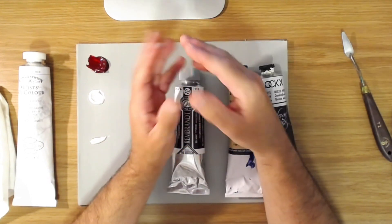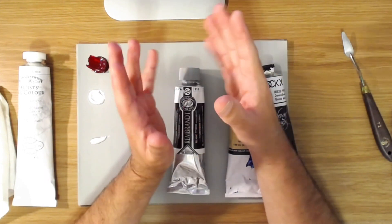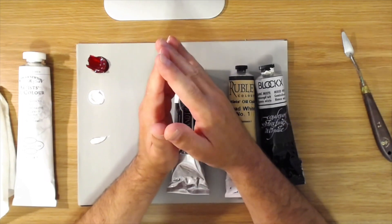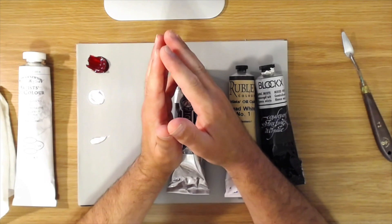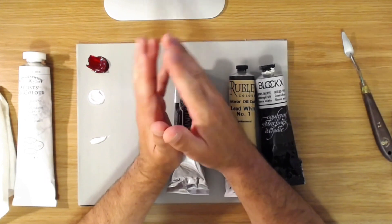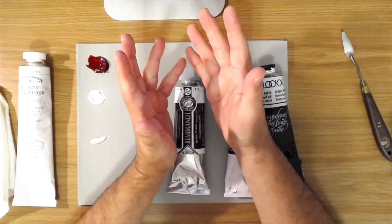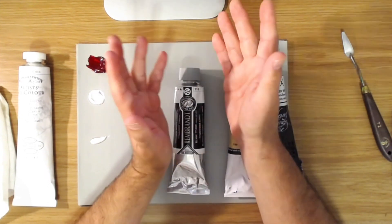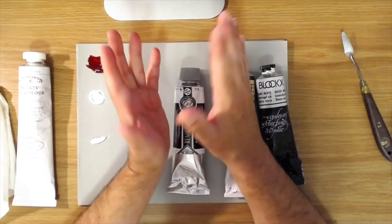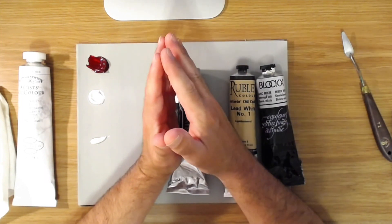Right off the bat I would tell you to avoid using zinc white. The reason is the Smithsonian did a study and it turns out that paints made purely with zinc white pigment tend to crack and flake off — they degrade very quickly. So zinc white is actually not a permanent color. You want to choose either titanium white or lead white.